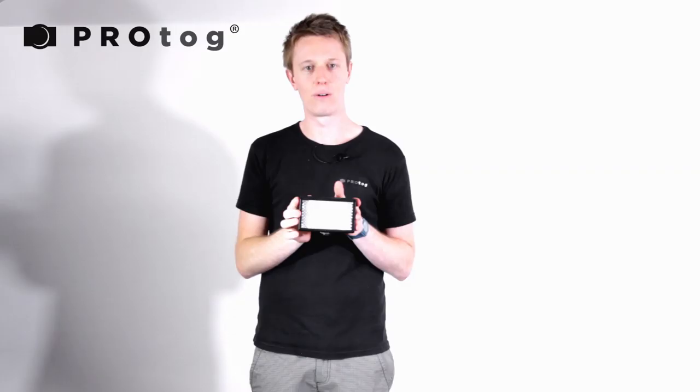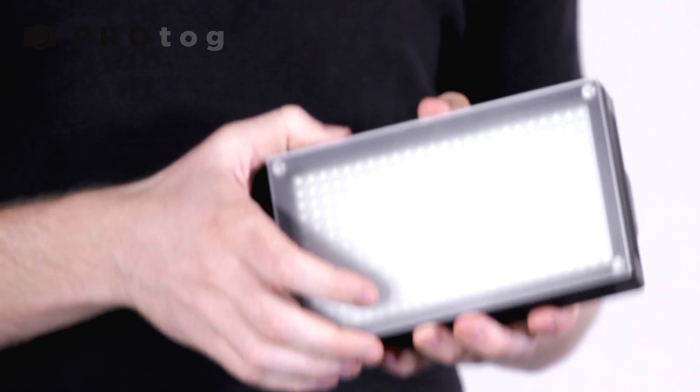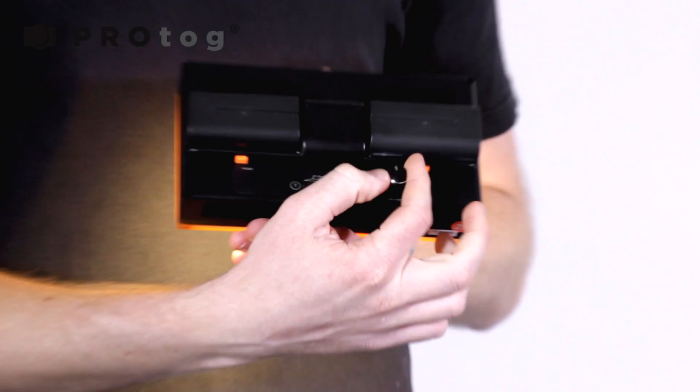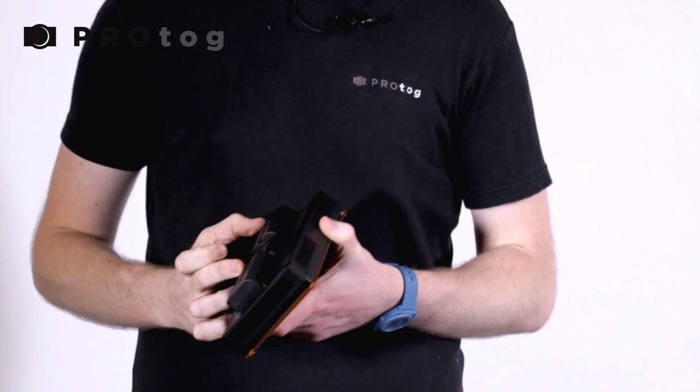Next up we're going to show you the 312. This is the 312 that has a gelling system to control the color temperature. This great little magnetic diffuser clips off and we can clip on a warmer yellow diffuser. It has just the one adjustment knob on the back for intensity and it uses two Sony-style NPF batteries. It also comes with a dual charger so you can charge both at the same time, and all the other accessories shown with the previous light.